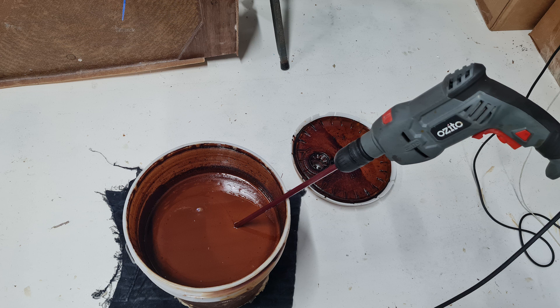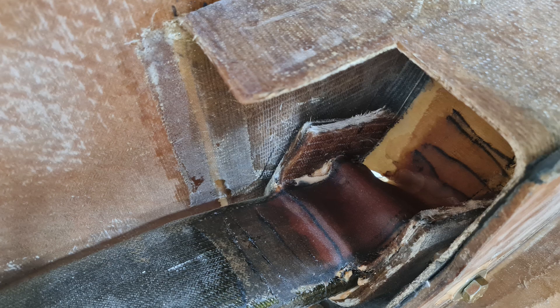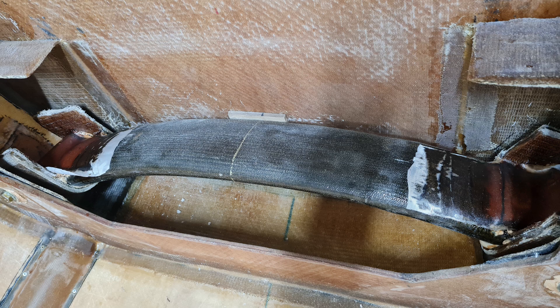I decided to fill up my epoxy pump before I did this, and something is going on with my hardener. It tends to gel up over time and it goes like jelly, making it impossible to pour. What I have to do is mix it up with a paint mixer for a few minutes so I can pour it out. I've had to do this a few times. Also, over time it's gone a bit darker, but I'm pretty sure it still works fine.